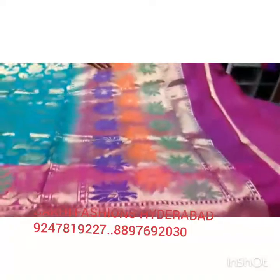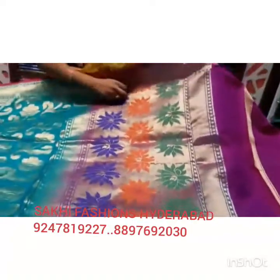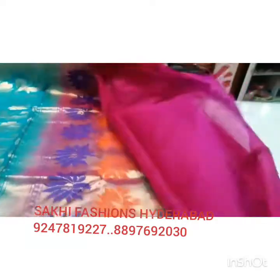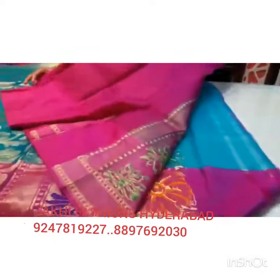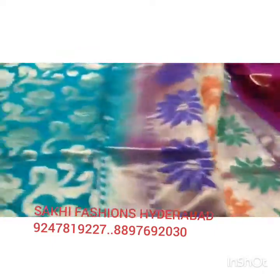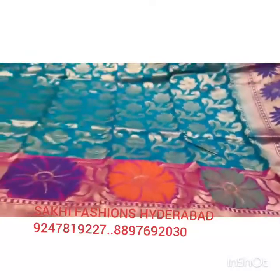This is a flower design and a lotus design. This is a purple, orange and green combination. This is just plain and pink contrast. We are going to use different colors as well.